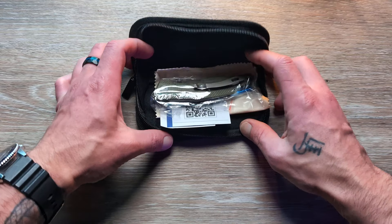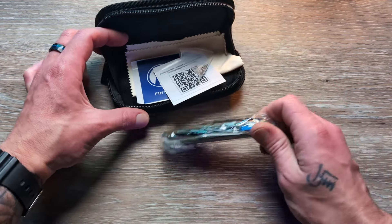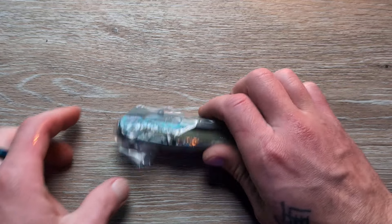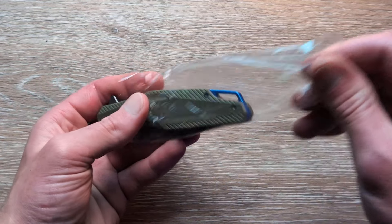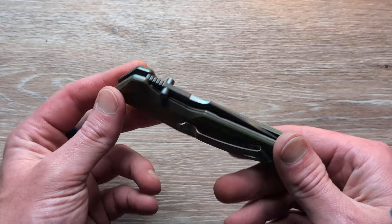Nice packaging as always, and then we are going to open up our zippered sleeve. We got stickers, a microfiber cloth, and extra hardware. So let's get this thing out of here.